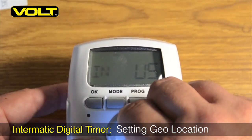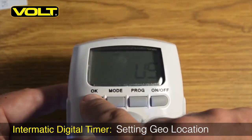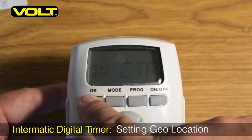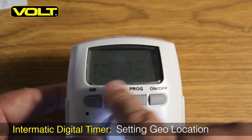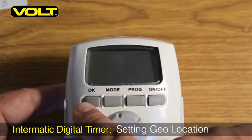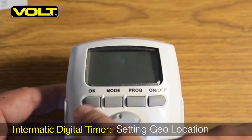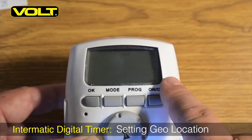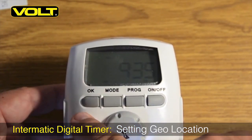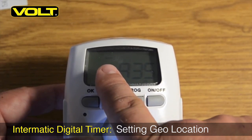Spin the command dial until the current state that you live in is selected, and then hit OK. Use the command dial to select whether you live in the east, west, or center part of the state, and hit OK. Then select your time zone. Once you hit OK, it will now reveal the current dawn time, which for this day is 7:52 AM. Hit OK to accept that, and then it will reveal the dusk time — the time the sun sets — at 7:06 PM. Hit the OK button once again, and that will complete the date, time, and astronomic features of this device.